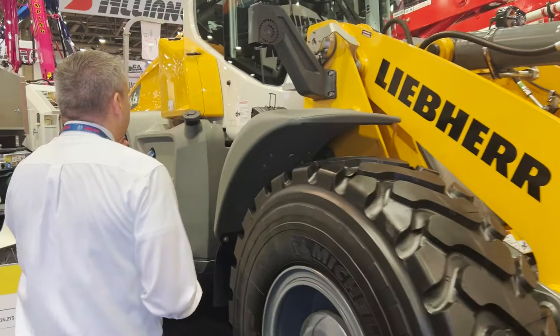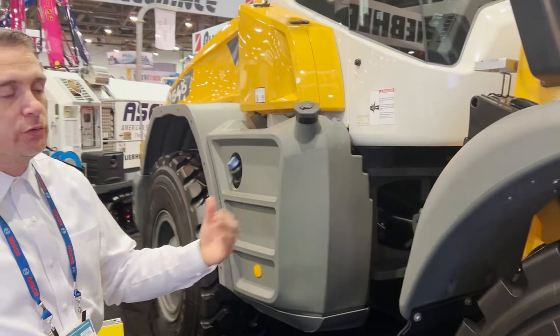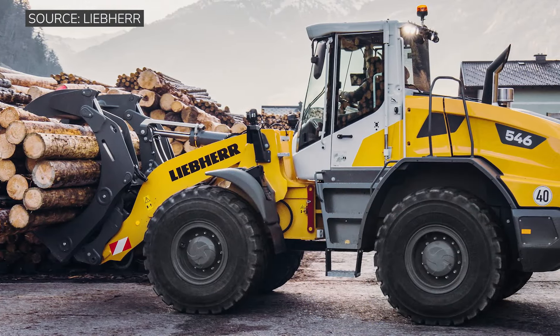As you move up, there are a couple of options you can get on the machine. You could get auto assist, which actually helps on the way up and on the way down, helping to reduce operator fatigue.